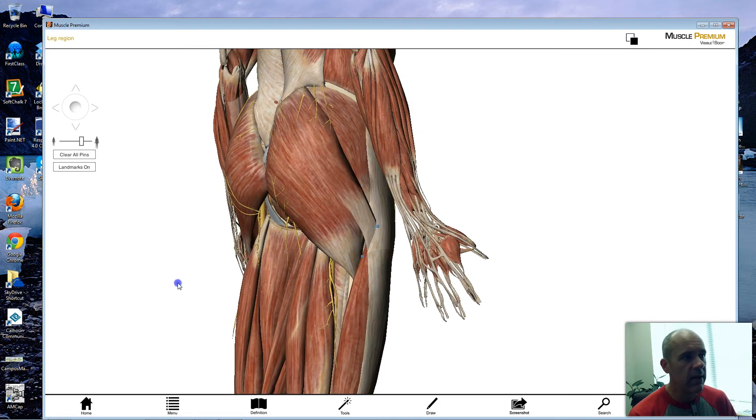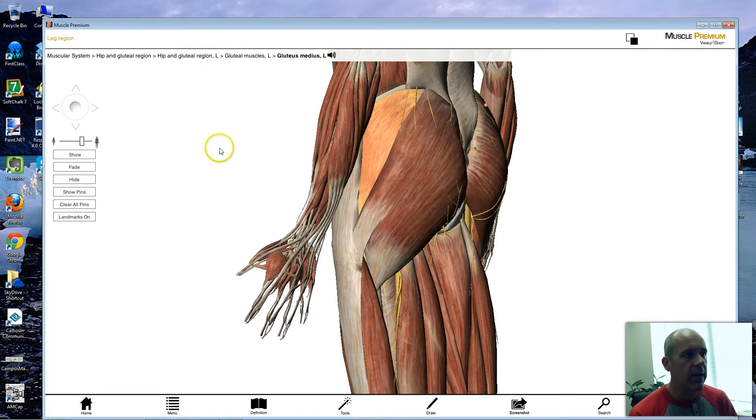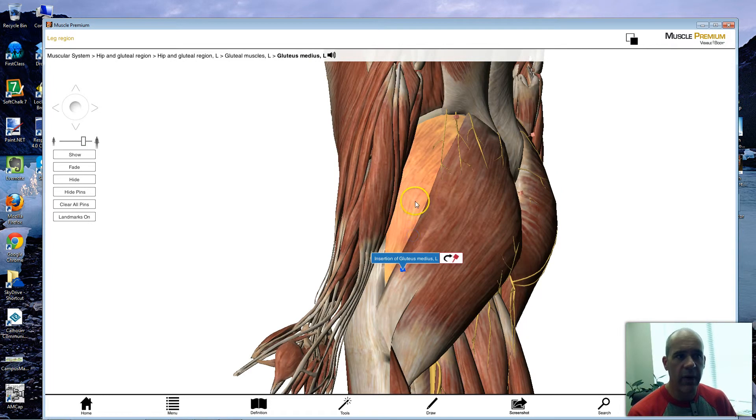The gluteus medius — if we rotate to a lateral view, you can see it as a side muscle. It's on the lateral side, with one on each side. The origin is up here on the pelvis, just like we saw with the gluteus maximus. The insertion point is down here on the femur, deep to these muscles. Because this muscle runs over on the side, when it contracts, it's going to pull the leg outward — elevating the leg in a lateral direction, which is abduction. You're moving the thigh away from the midline of the body.